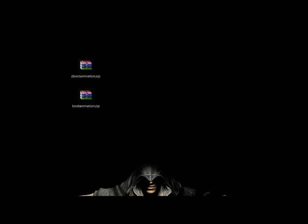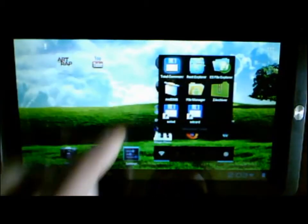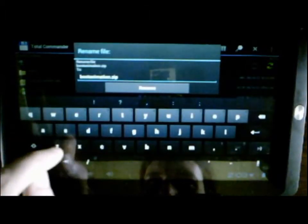It's even a bit smaller. Sorry about the video quality — it's recorded with my PSP 3000 camera, and it's kind of crappy.